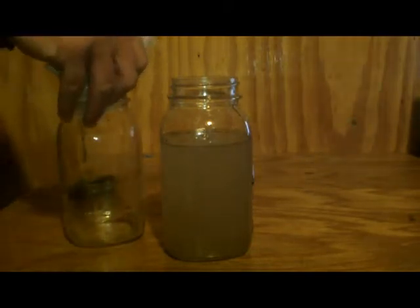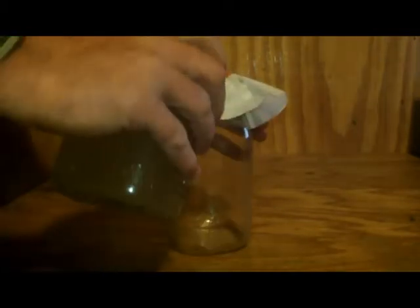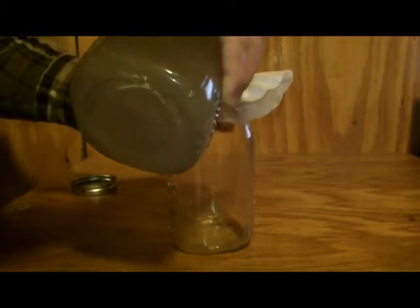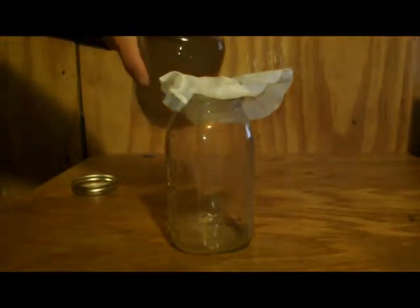You can filter using a coffee filter, paper towel, cheesecloth — anything to get some of the substances out of it. If you do boil it, have it do a rapid boil for one minute, and then just let it cool.